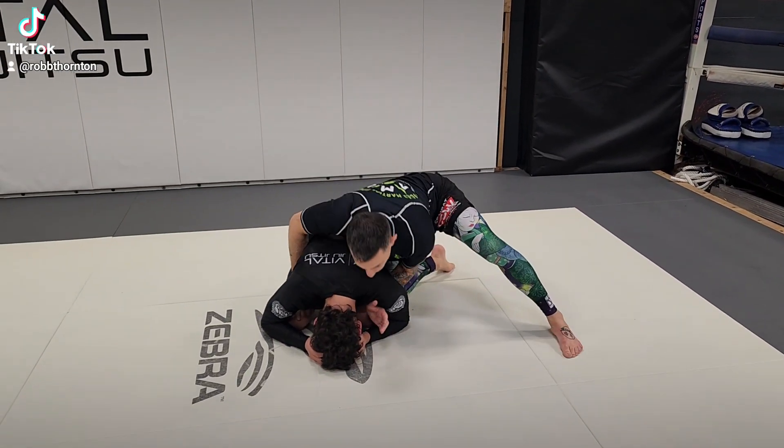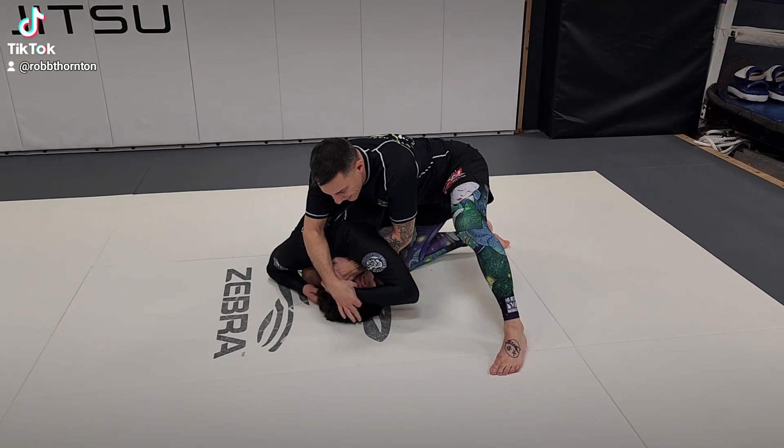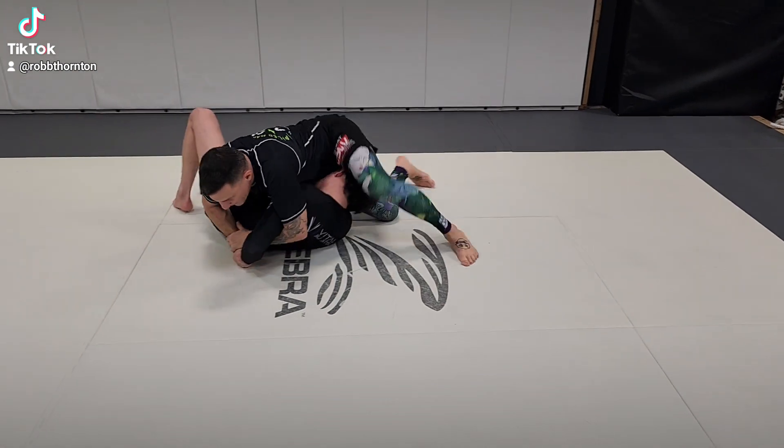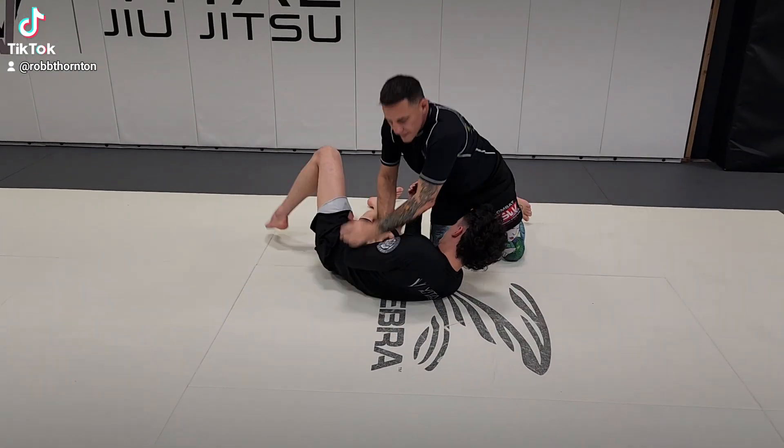What I'm showing here tonight is a pretty unique way of gaining the Kimura from the turtle or the referee's position. What I'm doing is a half Nelson, cranking it over, turning around the back, and continuing the circle for the Kimura. That's the first one I showed.